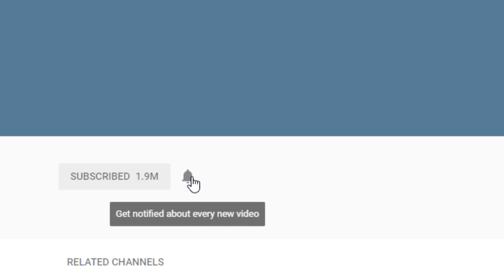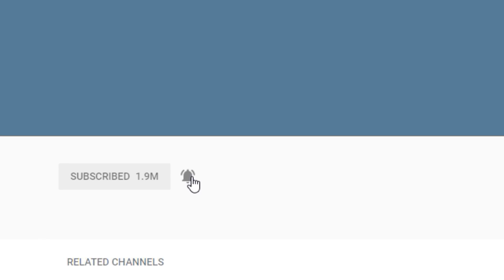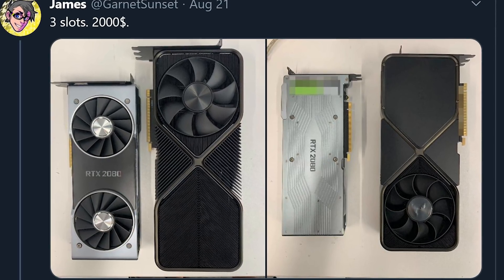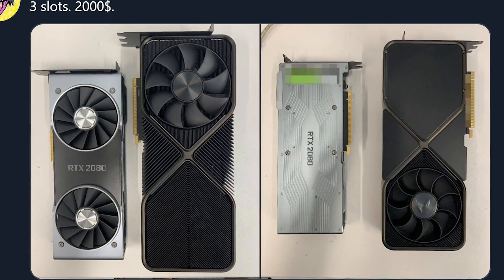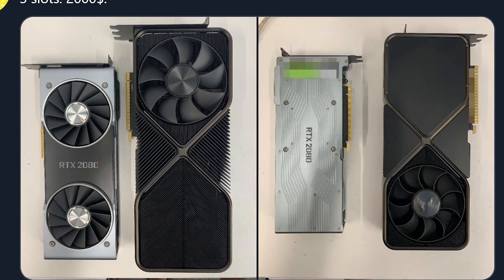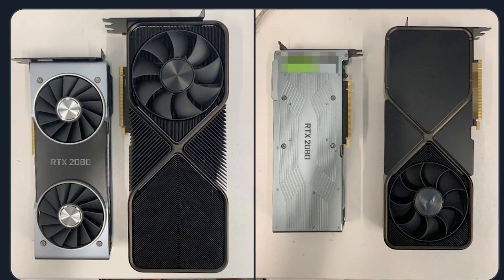Make sure to subscribe and click the bell icon so you never miss another video. Recently, a picture of an alleged RTX 3090 was posted over on Twitter by the user Garnet Sunset. Let's go ahead and take a look at it and see what this picture can tell us about the GPU.